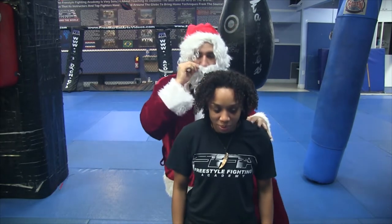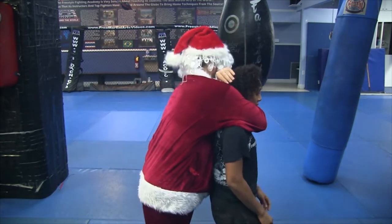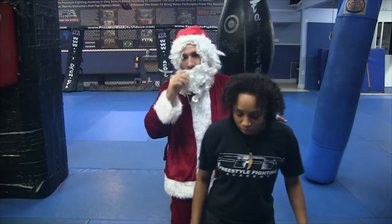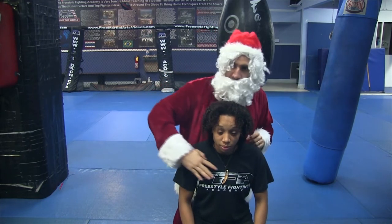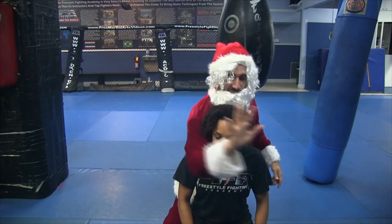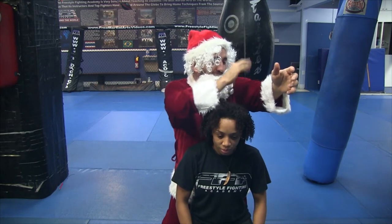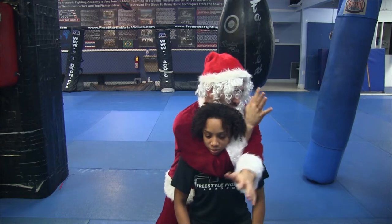Okay, another angle. All right, so let's break down the details here. Now, first things first — when Santa goes to apply this choke on the Grinch, I want to get in as deep as I can with the pit of my elbow. This hand here is going to grab the back of the choke right here, as deep as I can get in my tricep.